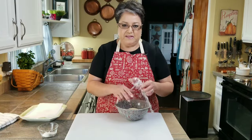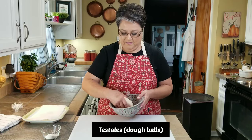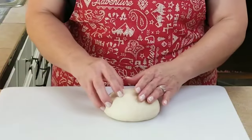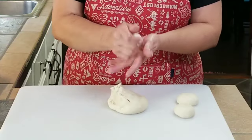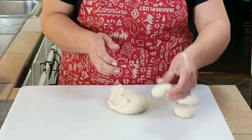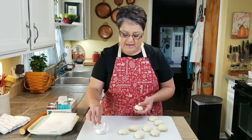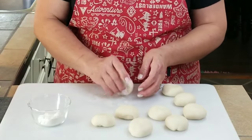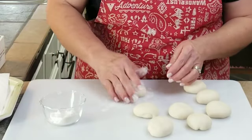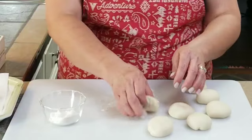Now that my meat filling is on simmer, I'm going to start making my little dough balls — or testales as we call them. I'm going to get a little ball size like this and form them all the same way, continuing until I'm all done. I was able to make nine. I'm going to put a little bit of flour on my counter and just very lightly dust them. It's okay if you add a little bit of flour, but don't overdo it.